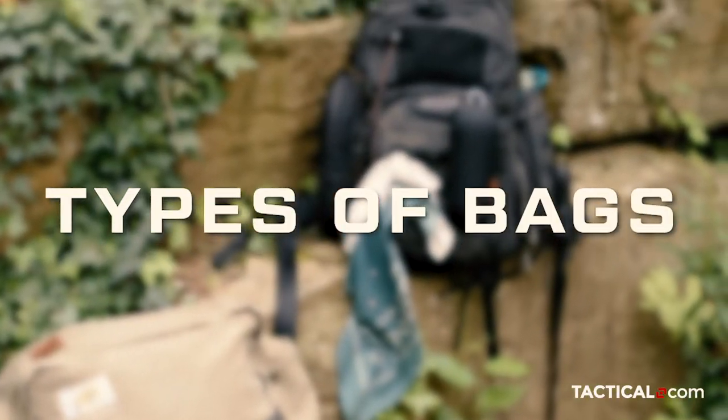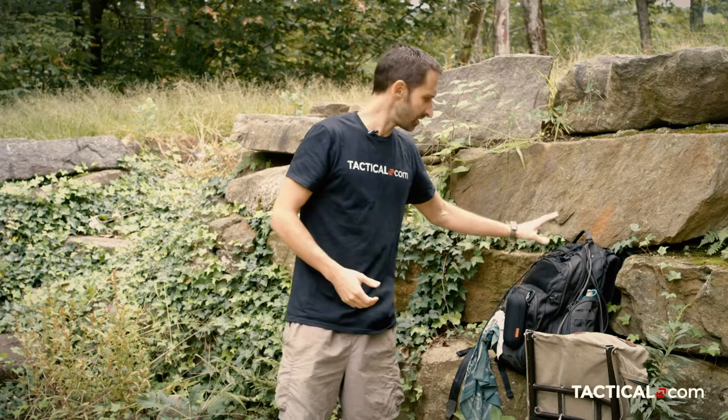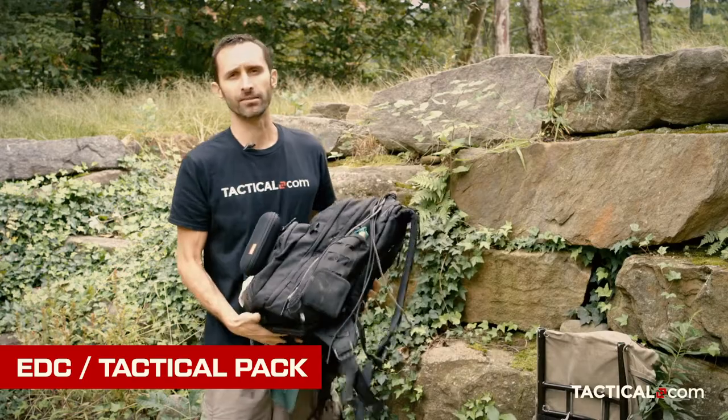Before we get into what should be in your bug-out bag — and I will give you some advice on that — I do have some tips to help you decide what you should have in your bag. This one here is made by Maxpedition, and this is kind of what you see a lot of people have for their bug-out bags in the prepping community.